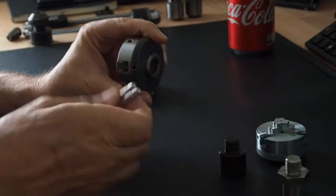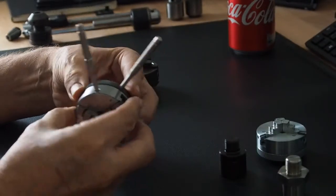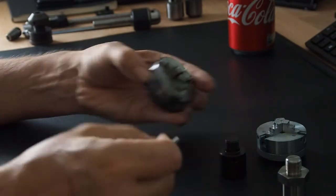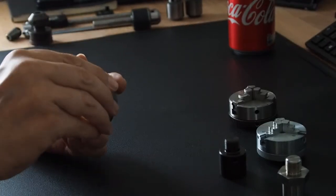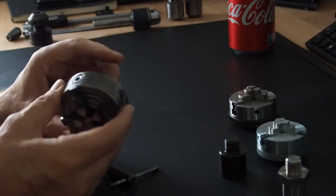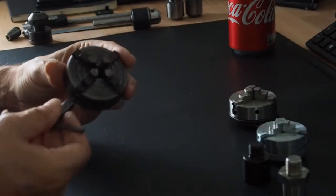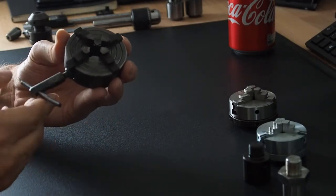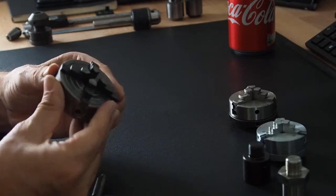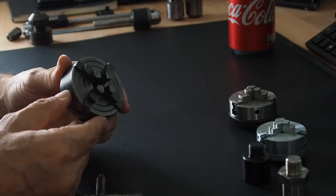On the three-jaw chucks there's no chuck key — they're tightened using two tommy bars. Now we've got the four-jaw chuck. This is a genuine Unimat SL one with the M12 times one thread, so no conversion pieces needed — it just fits on really nicely. It's an independent four-jaw, so all jaws move independently. It's made really nicely and I was very pleased to get this one.